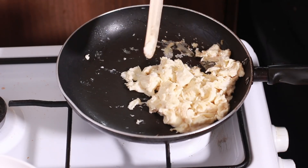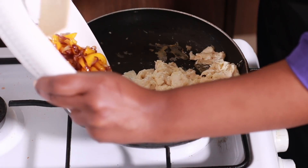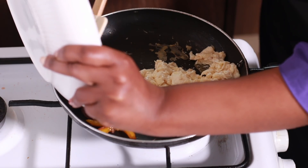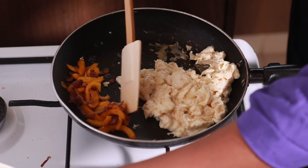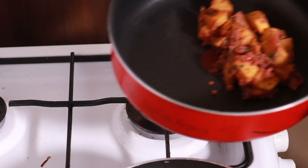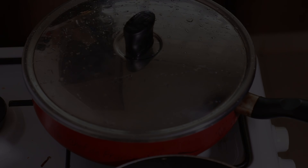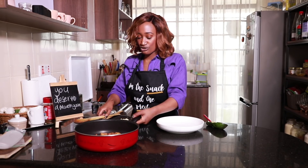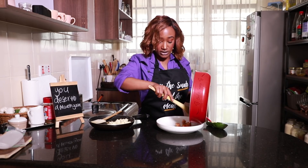Once the eggs have cooked, I completely turn down the heat to low, then I take back my sautéed veggies and place them in to get hot as well, then move them to the side. As you guys saw, that meal took about less than 15 minutes to whip up. We're just going to assemble it and put it together just like how you guys saw it on the gram.